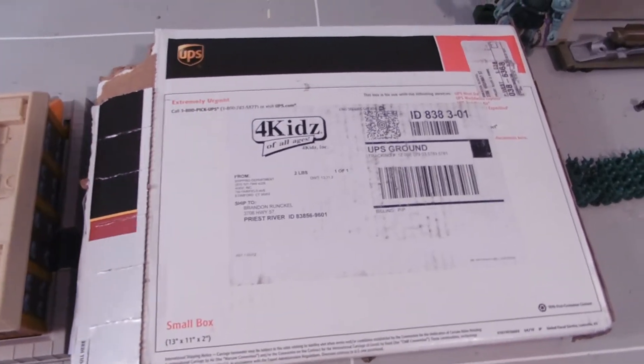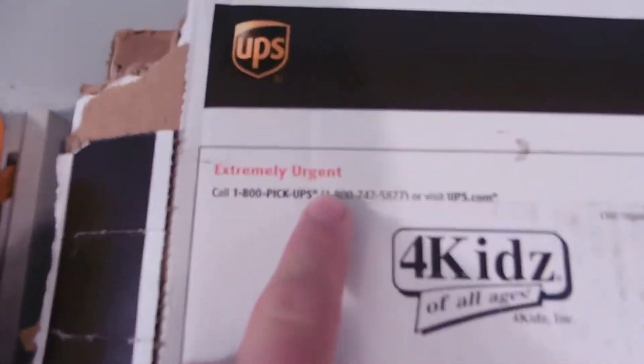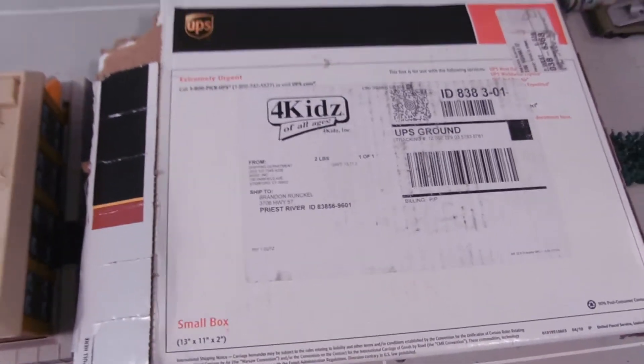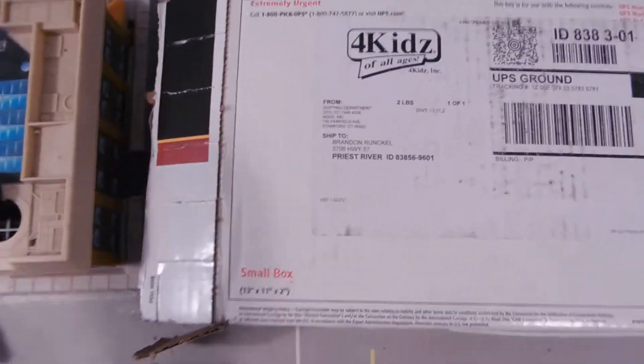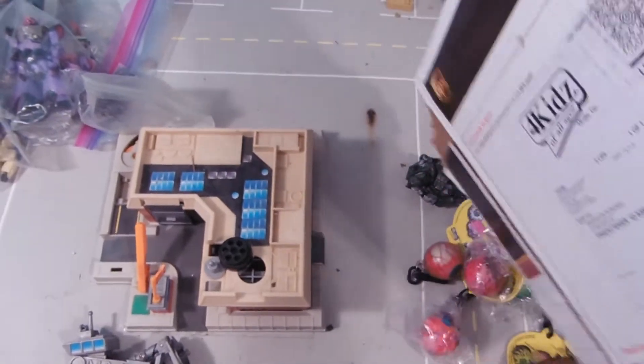They were really sorry about that and said they'd send a replacement right away. As you can see — extremely urgent. So this package came just a few days ago, much to my delight.